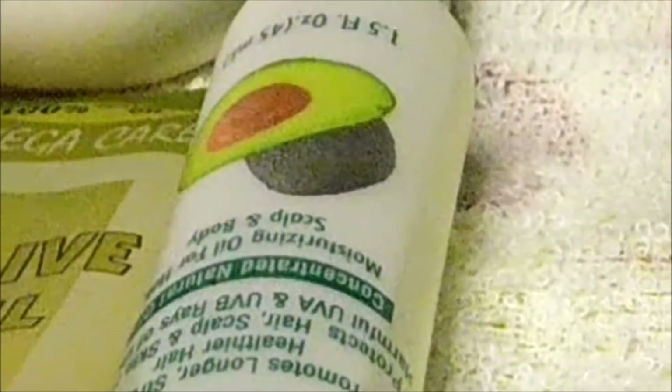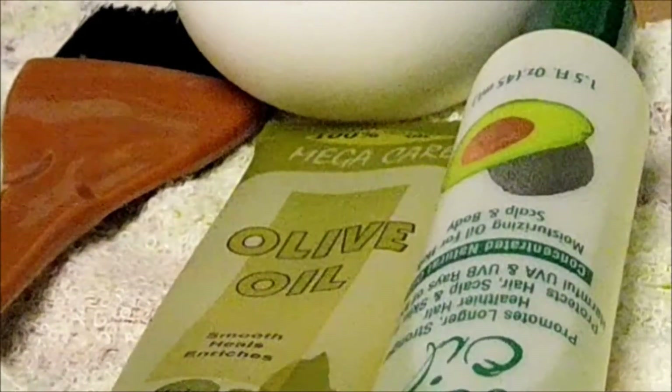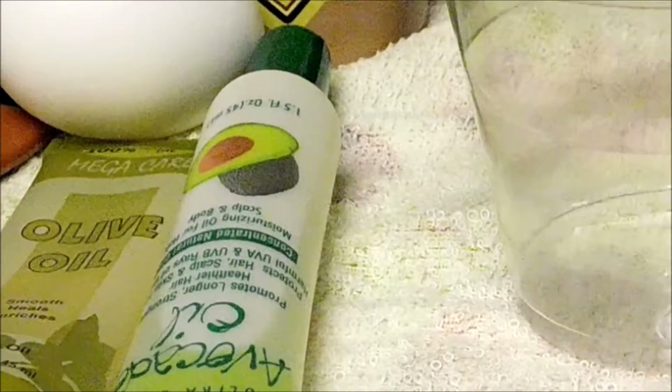Hi guys, Sophia here and if you are new to my channel be sure to hit the subscribe button to stay updated on all my videos. So today I'm going to show you how to make your own conditioner.